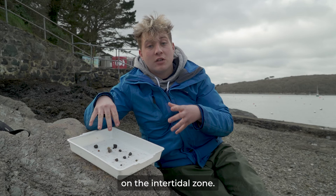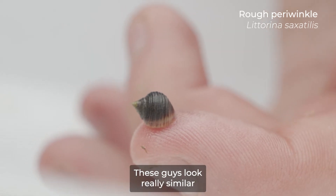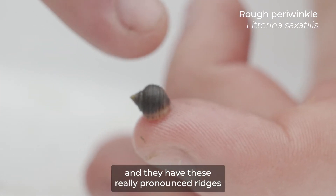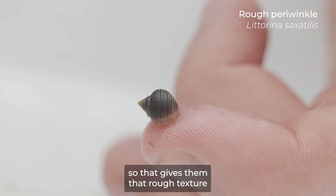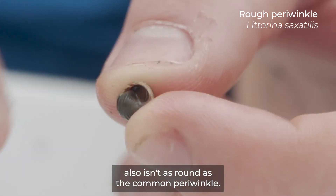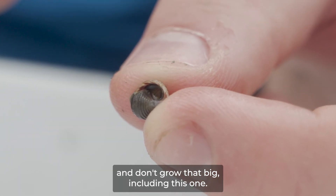Obviously those are the main types of snails you get, but you also get a few others in the intertidal zone — one being the rough periwinkle. These guys look really similar to smaller common periwinkles, but the main way to tell them apart is they're not as oval as common periwinkles and they have these really pronounced ridges all over their shell, giving them that rough texture their name indicates. Their operculum underneath also isn't as round as the common periwinkle's. These guys are found high up on the shore and don't grow very big.